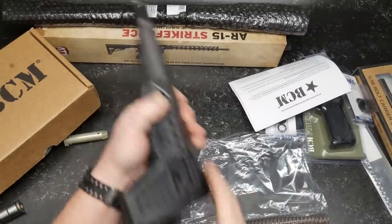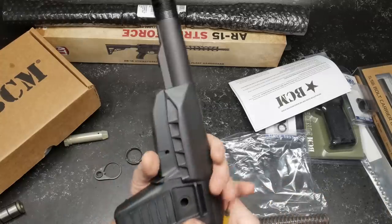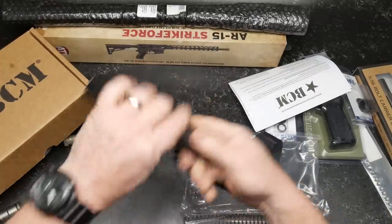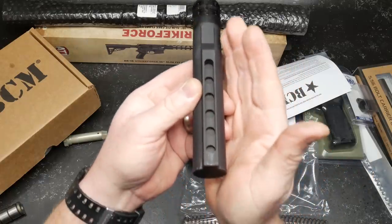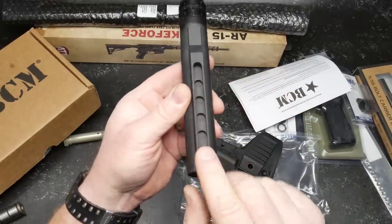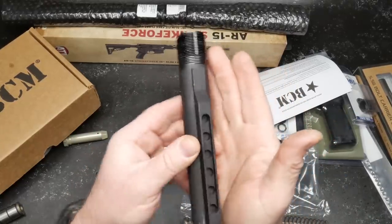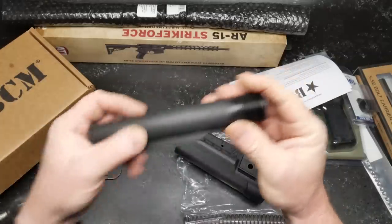The only problem I've ever had with a BCM product — and I did a video on it a long time ago — was the channel right here was not centered. It was actually skewed over to the side, so it actually made it out of their facility like that. But overall, very nice buffer tube.